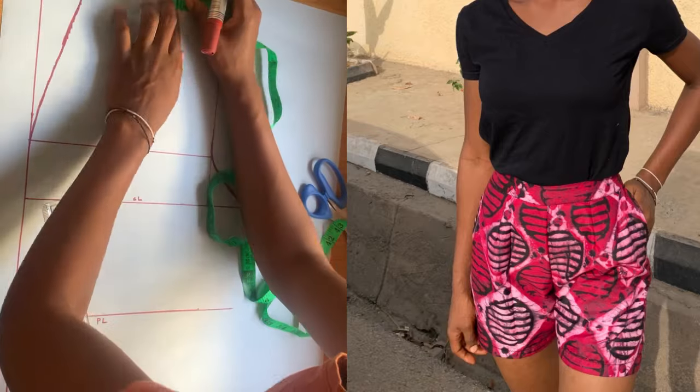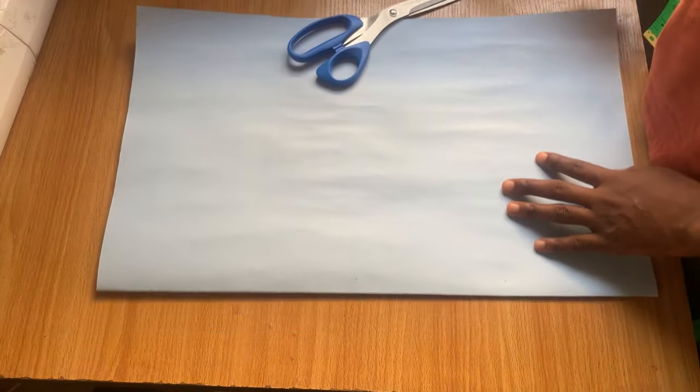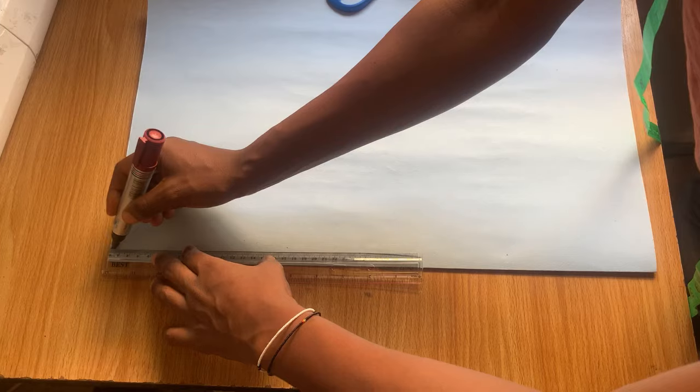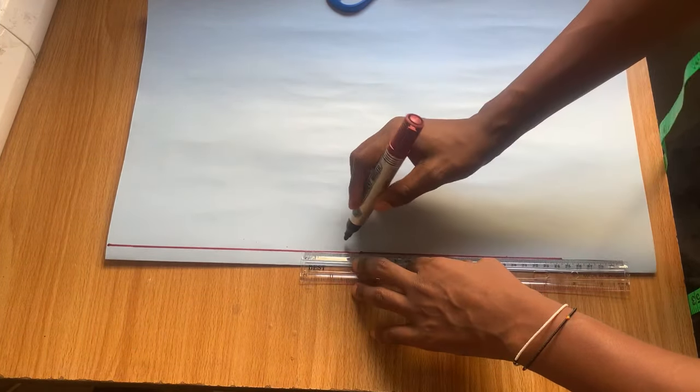To draft a basic short pattern, I'll be making use of this paper right here. We'll also be making use of a ruler, your tape measure, your scissors, and definitely a makeup pin. The first thing I'm doing right now is marking a straight line which is going to be a template for the side.